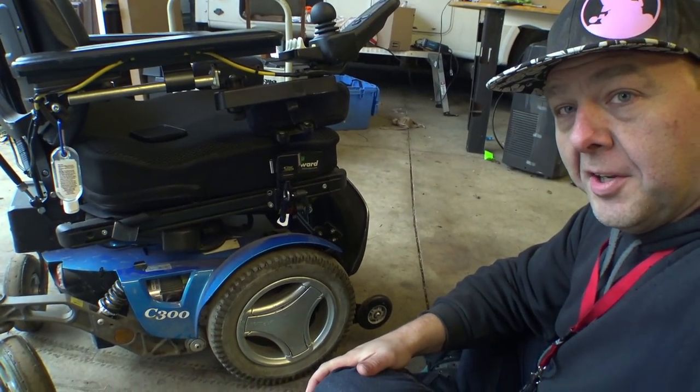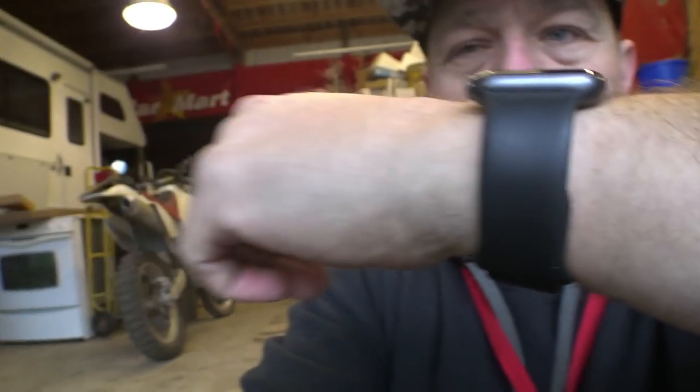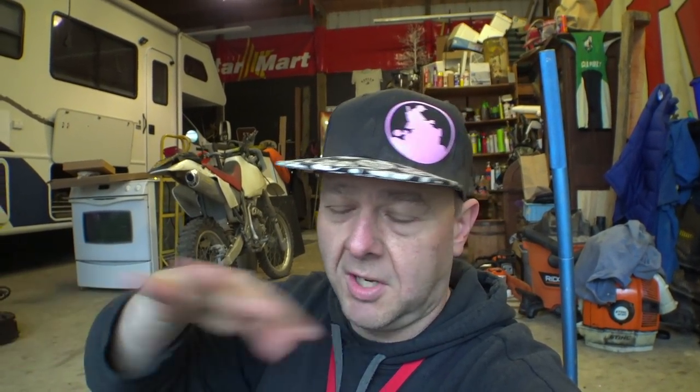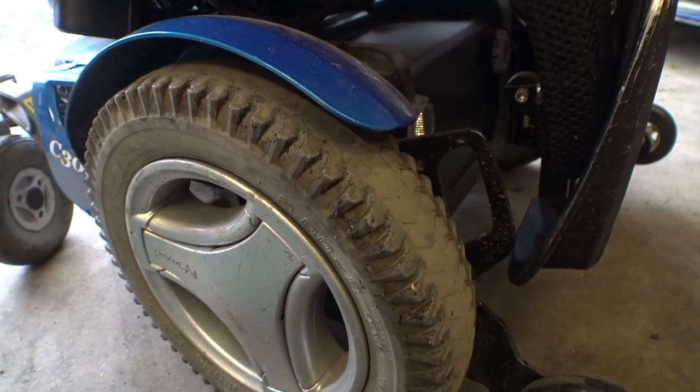Welcome back to the floor. Today we're going to be replacing the rear caster wheels on this C300 - my utility chair that I've been using while I'm here because it's muddy. I've been using this as my utility chair because it's a little bit muddy and I'm always running around in the dirt and gravel and working on stuff in the bus, so I don't want to prematurely wear out my F3 while I'm building the bus.